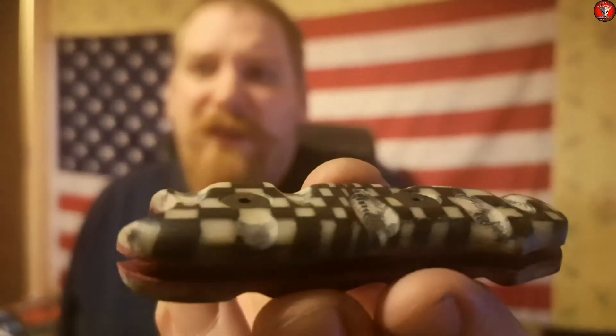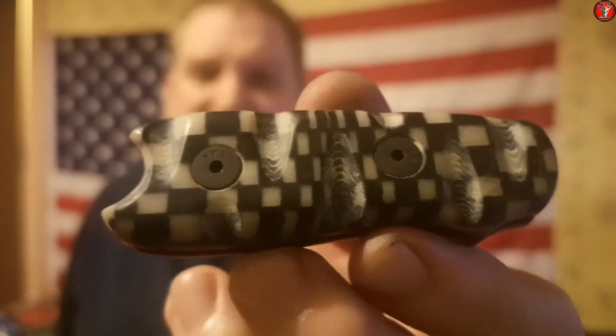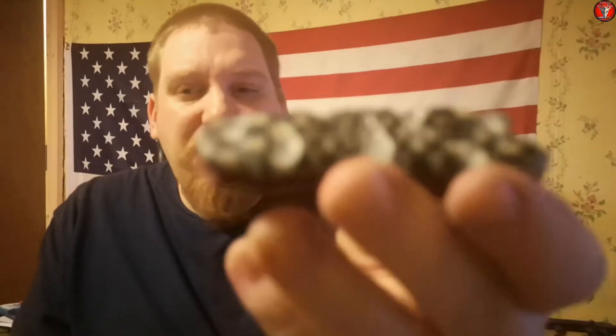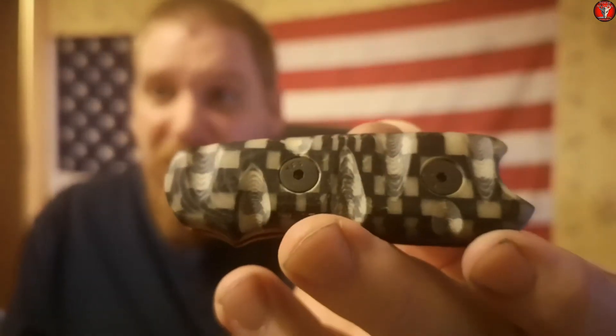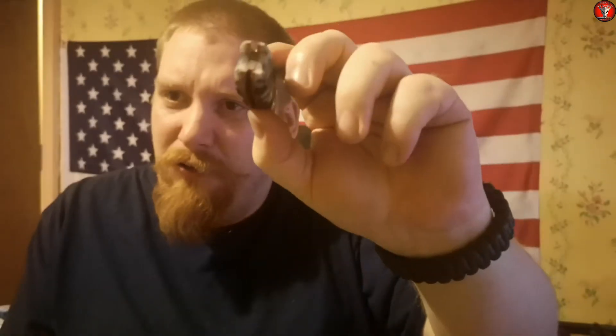I also have these checker flag scales with a red liner — hopefully you can see that — also made by Denny Carey over at Carey Customs. And I think these are the ones I'm going to put on after I have blued the blade. They have slightly more swell to them, slightly thicker than the yellow jacket scales. And I think with the bluing, the red liners will really pop. After I've modified my current Taibo, this is the set of scales that will be installed. I call these the speed racer scales, because they are a checker flag.